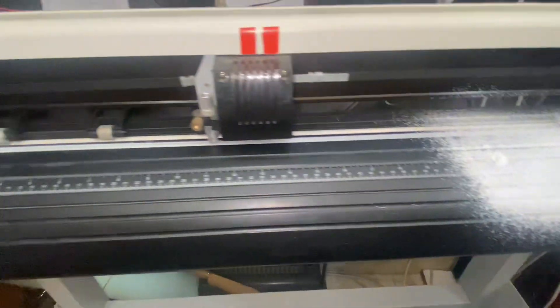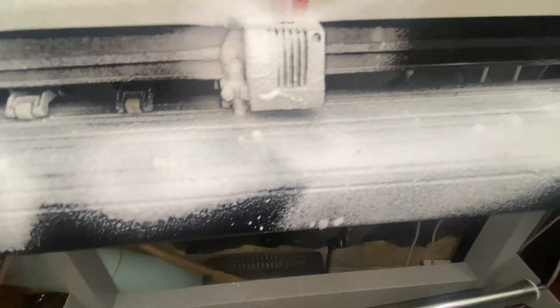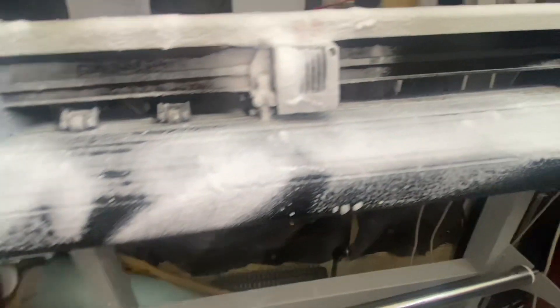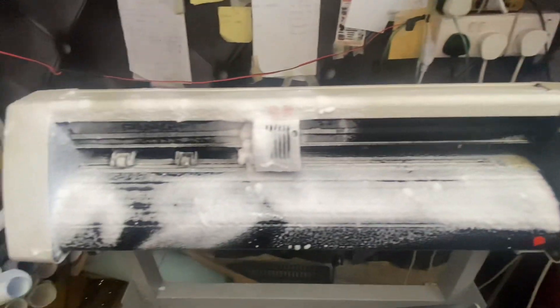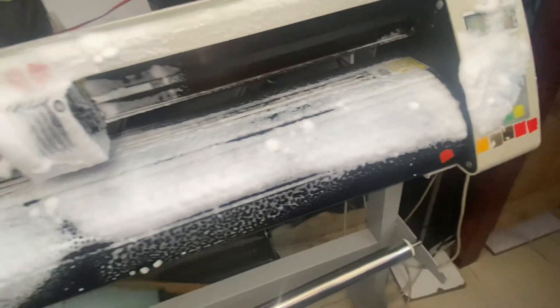I use a hand foam cleaner. As you can see, I just spray it everywhere. Then after spraying, you wait and let it settle for maybe around two to five minutes.